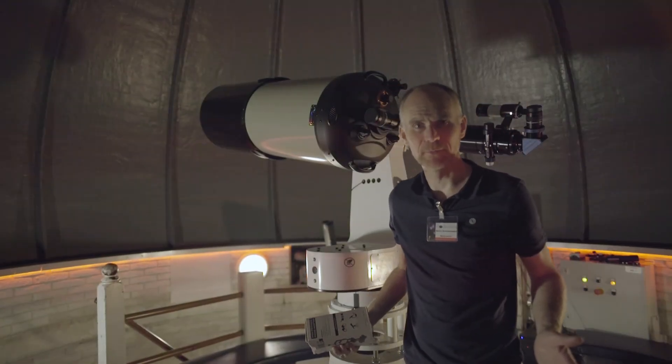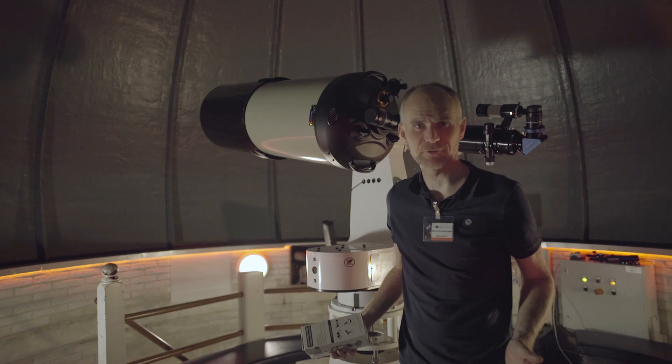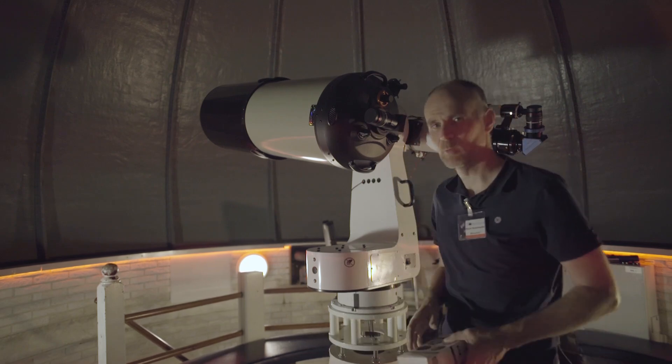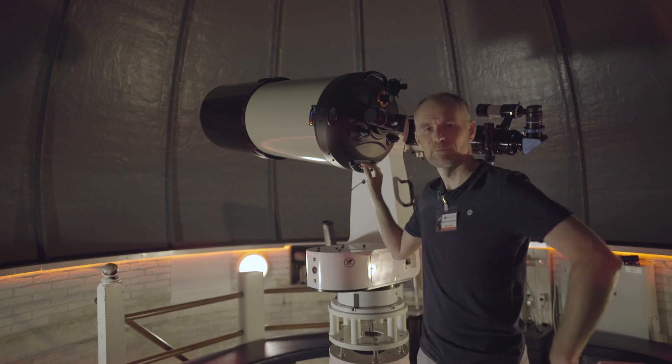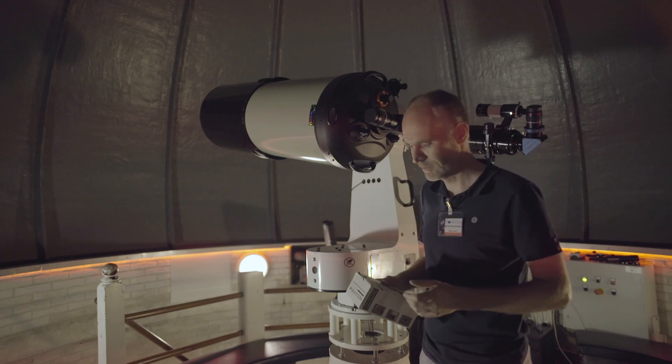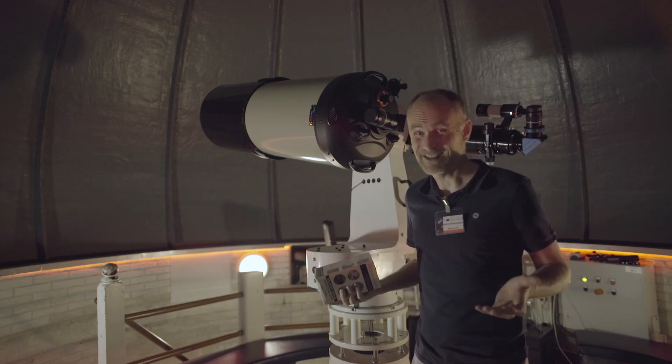Hello and welcome to the Cosmos Observatory. I'm a volunteer here and I have this wonderful play equipment I can use to test out stuff.